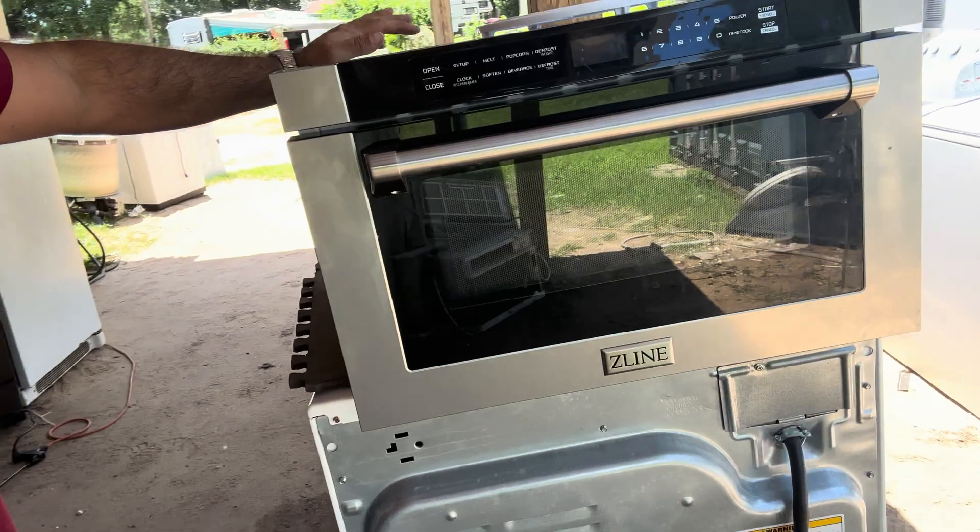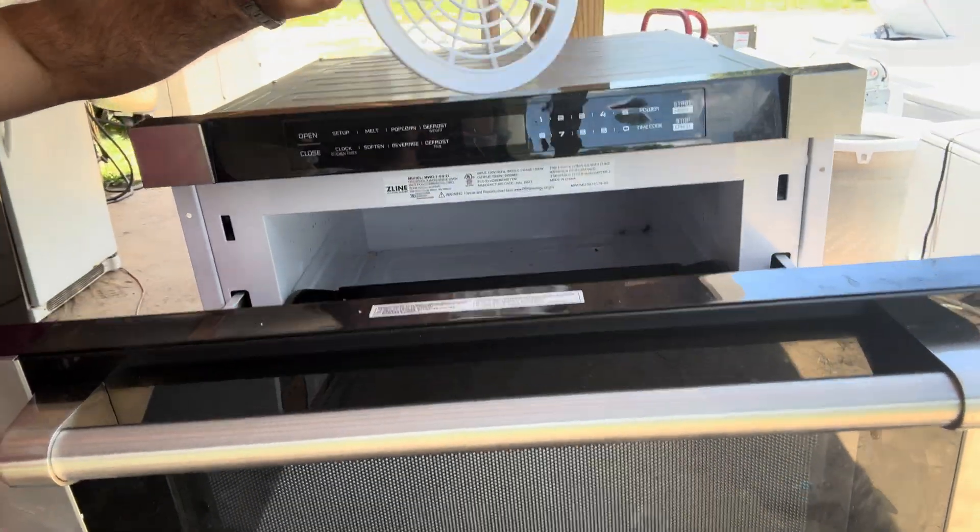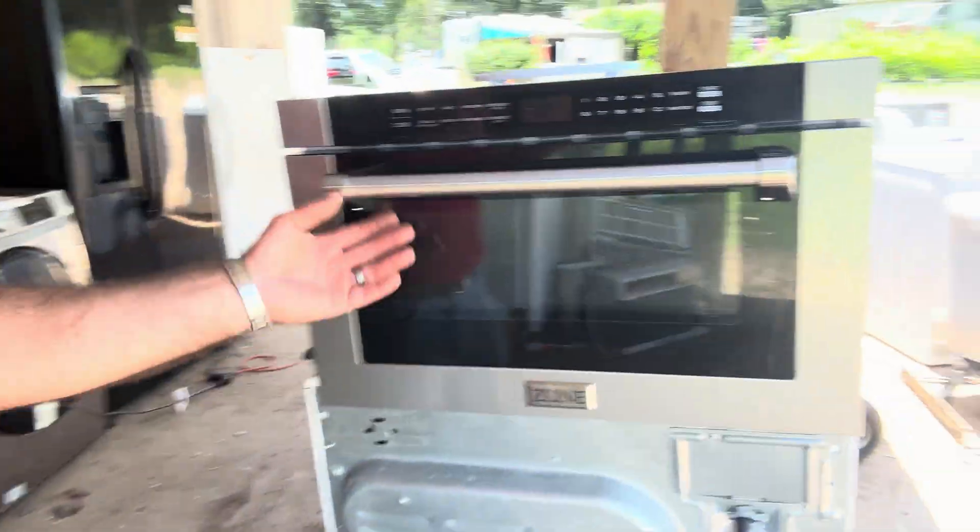Good morning, y'all. It's LA Appliance Guy. How's everybody doing? Look at this Z-Line drawer, high dollar microwave. One of our service techs brought me this thing and said, hey, you want to play with this? I said yeah. So let's see what it does.